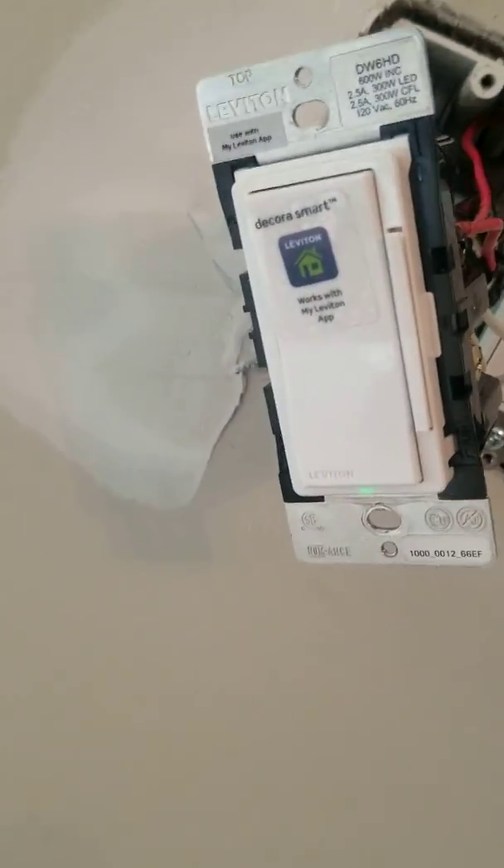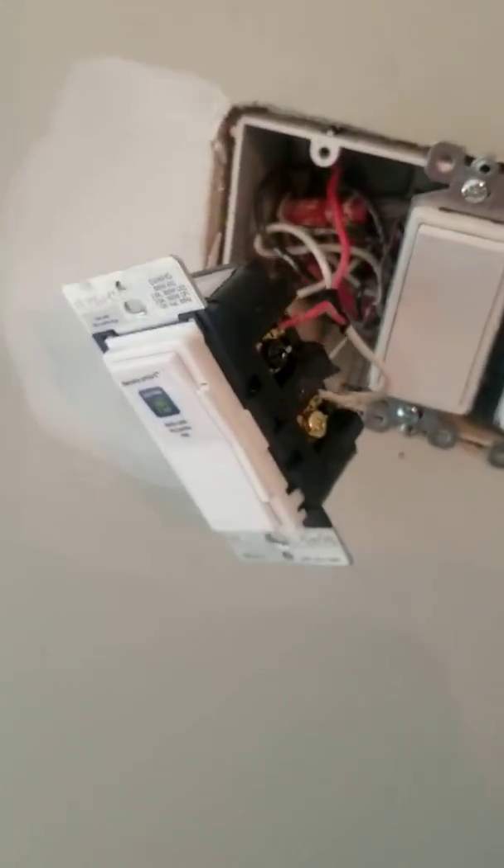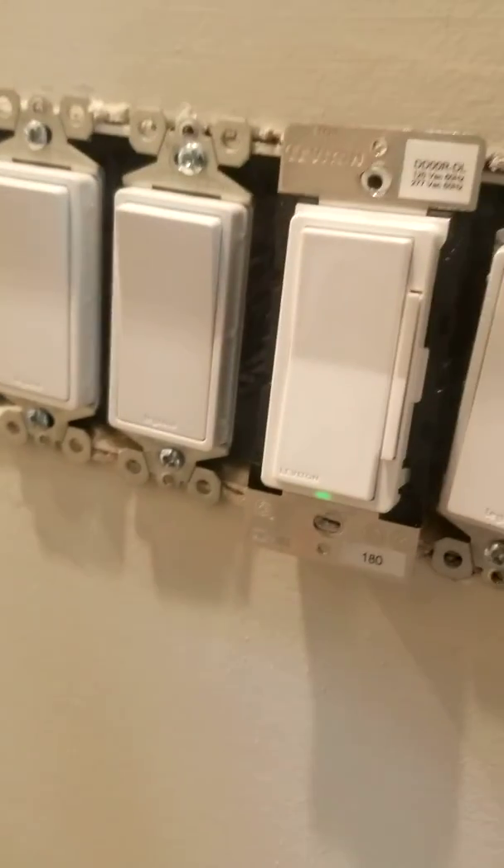The main thing is you have to wire the master dimmer — the master switch, which is the DW6HD — at the load box. I confirmed this, I found it on YouTube: you have to wire this up at the load box, not the line-in.